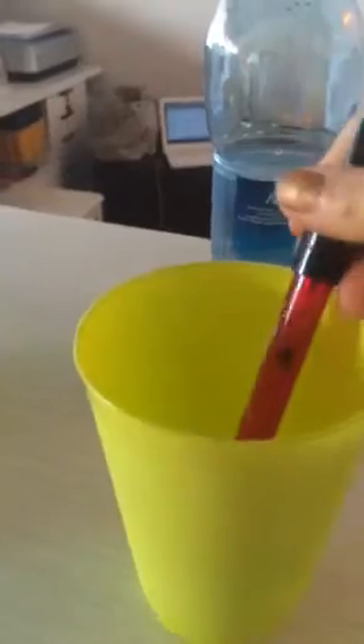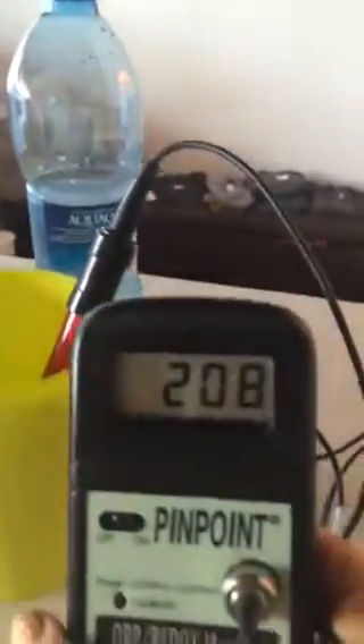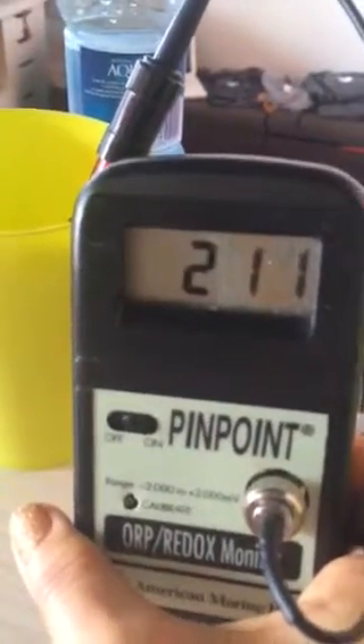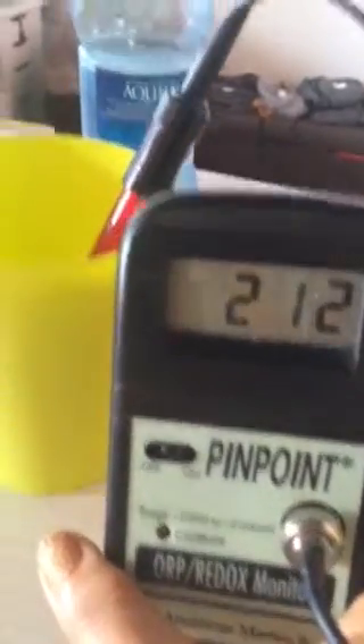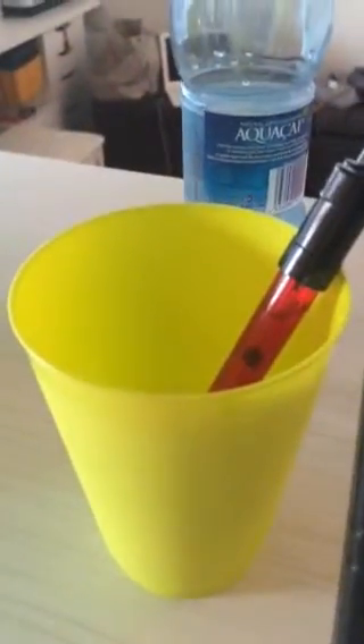So we're going to move over to the bottled water. This is also positive and it's climbing — it goes all the way up to 260, 270. So when you look at bottled water, it is actually oxidizing. That's not good.